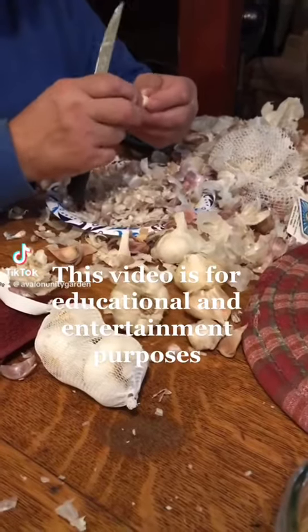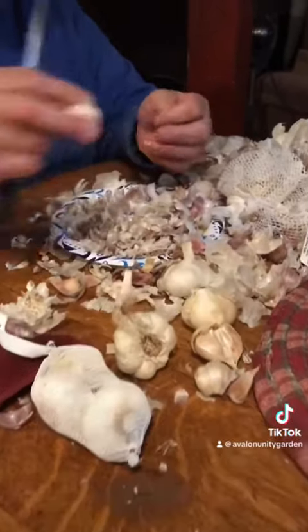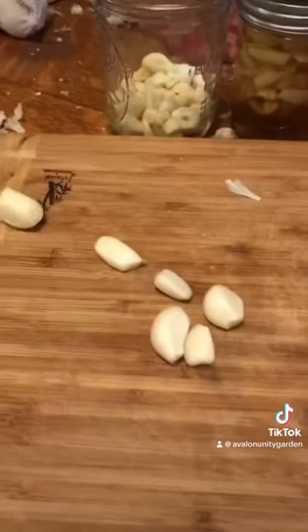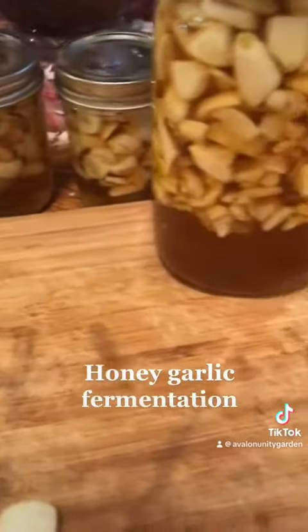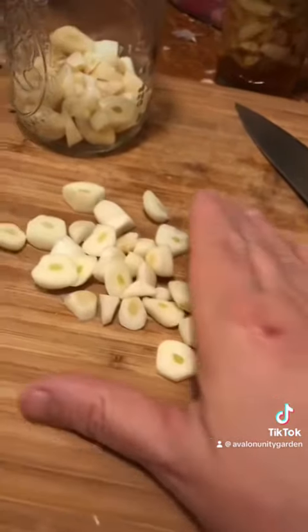Peel the skin off of the garlic cloves and cut them into pieces. Put them in a jar and cover them with honey. You want raw honey, unpasteurized, and as local as you can get it.